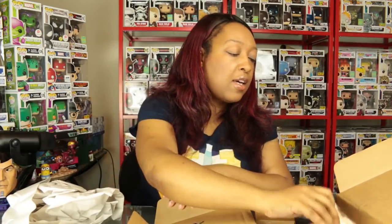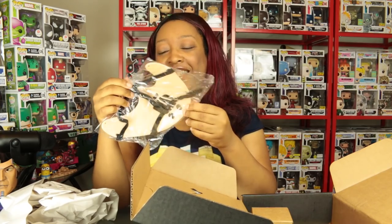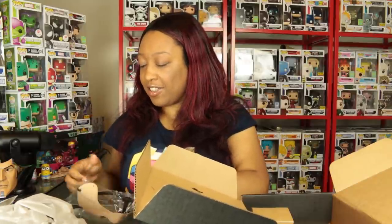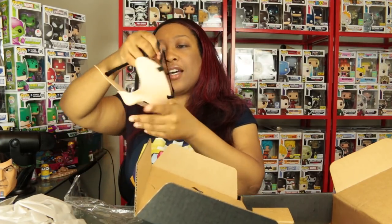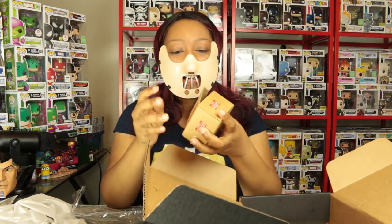I didn't get a star, just a blue mushroom, so I got an autograph — a custom autograph upgrade. Here is our Hannibal Lecter mask. This is pretty cute. Let me take it out and put it on. Oh, it goes on pretty good! Yes — 'Hello Clarice, I ate her liver with a nice Chianti and some fava beans.'